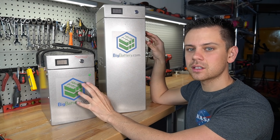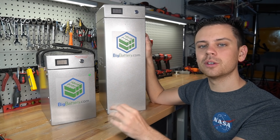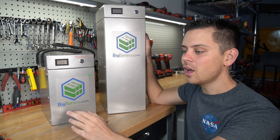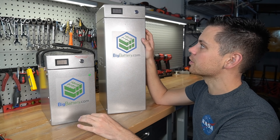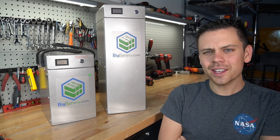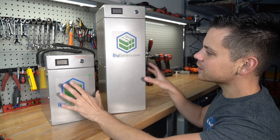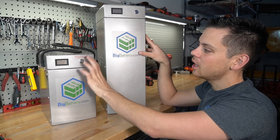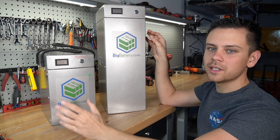One downside is this does not have CAN bus communication. I personally don't need it in my systems, but I have some viewers who cannot live without it. I like to design my system so I don't have to check it at all and it runs continuously 24 hours a day. These are a nice basic battery for the price — considering it's practically the same price as an SOK battery and has more features like a large fuse, a power button, and a voltmeter, some people would say it's better, but it really depends on personal preference.